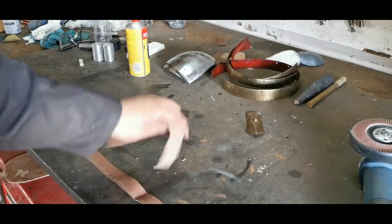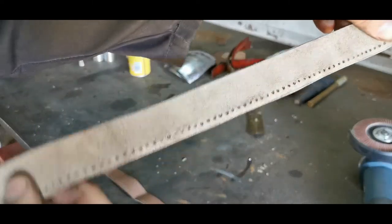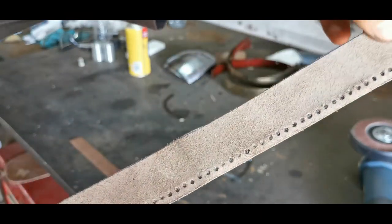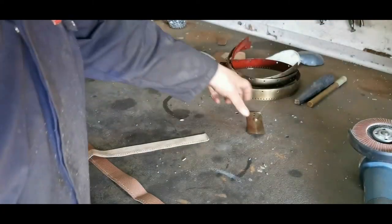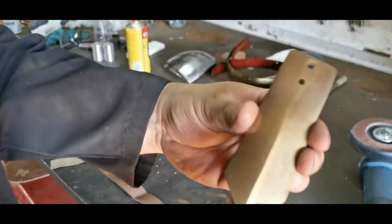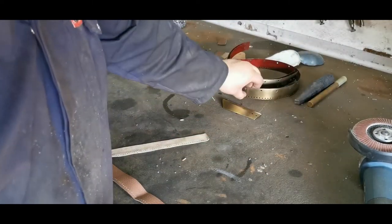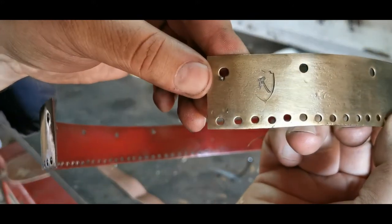I've cut out the leather that goes in the brim and punched out holes for where the stitching of the liner is going to go. This will be riveted onto the brim of the helmet. All of the pieces such as the nose guard have been brassed and oiled — I do suggest you still oil it because I noticed it can still rust even through the brassing.